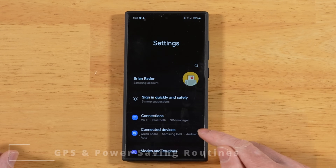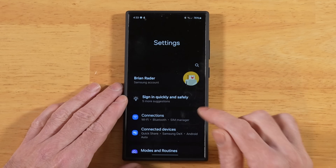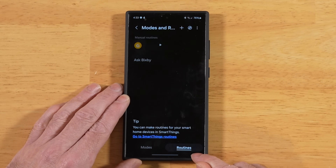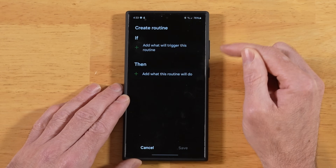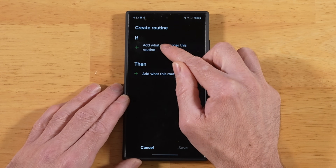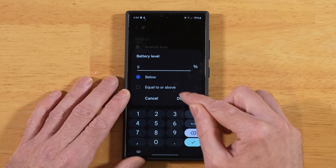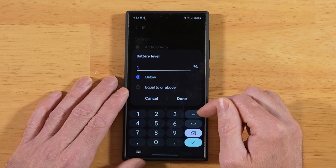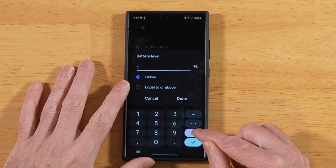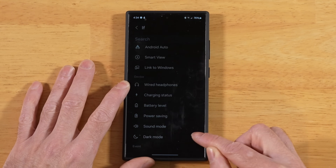For this next tip, let's set up a couple different routines to help improve the battery life on our S24 Ultra. Go back into your phone Settings, Modes and Routines, and then tap over to Routines. We're going to set up a new routine. Hit the plus sign, and for our IF statement, add what will trigger this routine. Hit the plus sign and scroll down until we see Battery Level. Set up a threshold for when you want Power Saving Mode to turn on — I'm going to set mine to 40%. Hit Done.